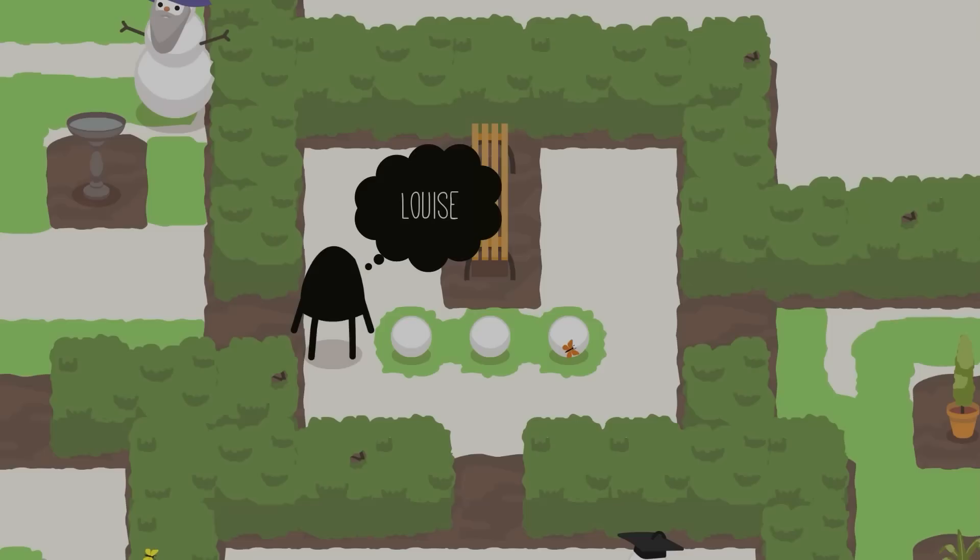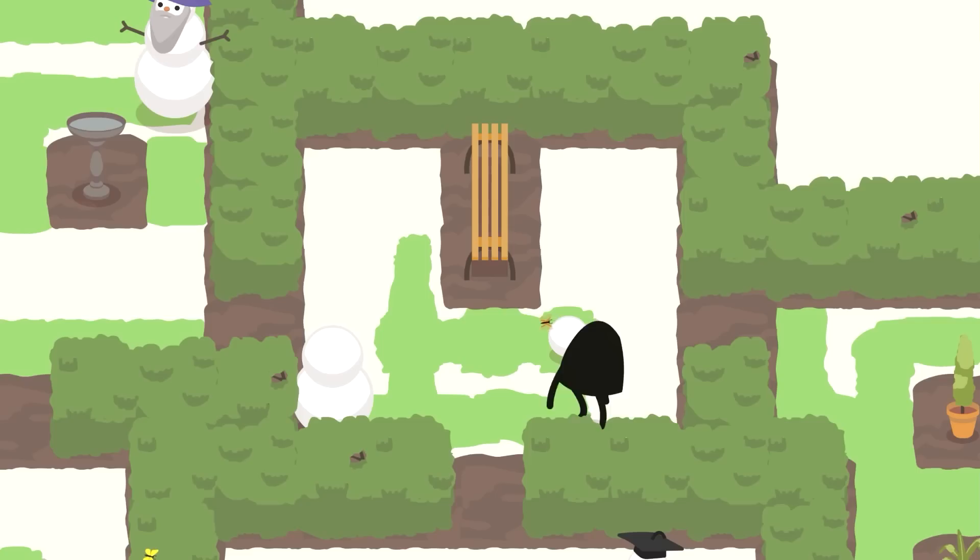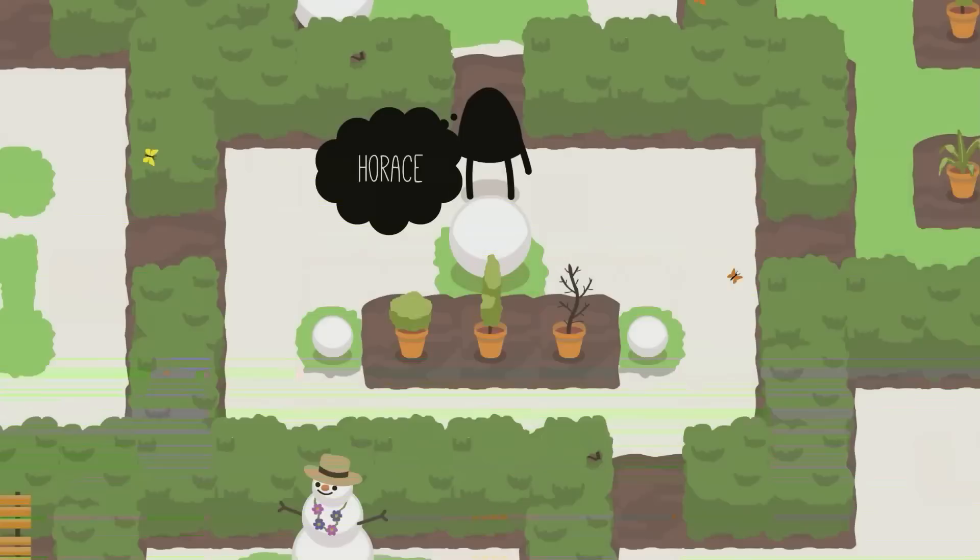To solve Louise, push this little guy up here, and then this little guy down here. Push it all the way to the back, and then return to this one. Push it down, push it up, and the little one is fairly simple — just roll it on top. And that is Louise.